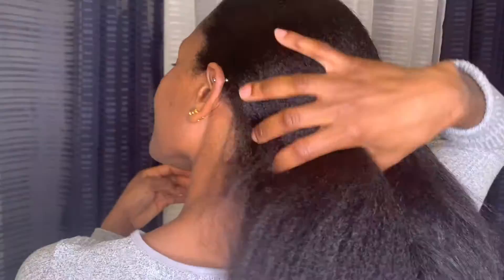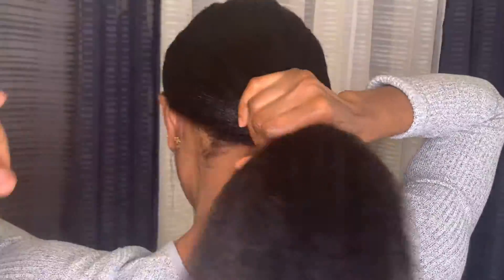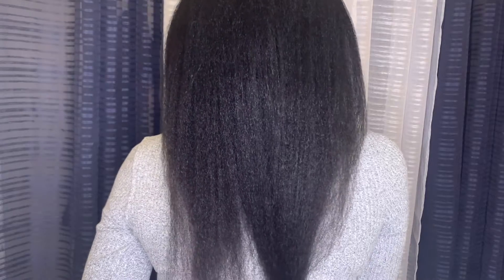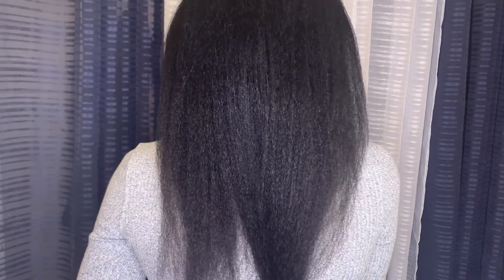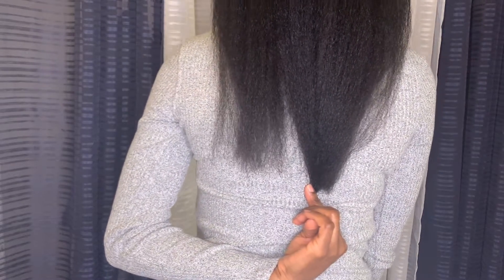Hello beautiful people and welcome back to my channel. My name is Zeta, and if you are new to this channel, you are welcome. On this channel I share my relaxed hair journey, a lot of DIYs, cute protective styles, and I also review some relaxed hair products. In today's video I'll be sharing with you how to make these tea rinses that will help promote massive hair growth. If you're interested in seeing how to make these tea rinses or learning about the ingredients, kindly stay tuned.